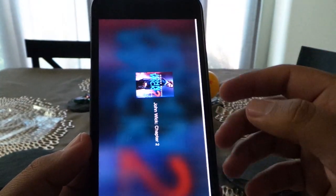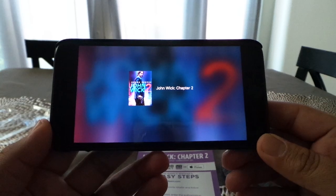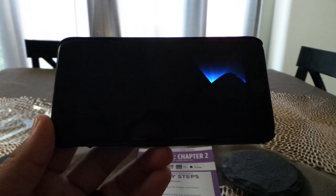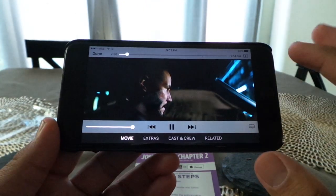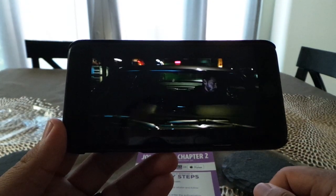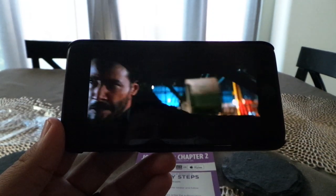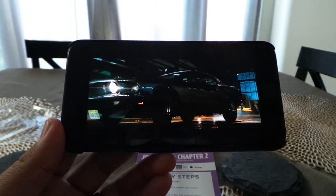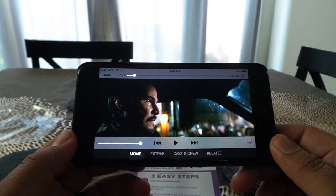You'll see if I go ahead and hit Play, it'll say John Wick Chapter 2, and after a few seconds the movie starts playing. Let's go ahead and fast forward a little bit — and there we go, we're watching John Wick Chapter 2. This is such a badass flick for anyone who's interested in action movies.